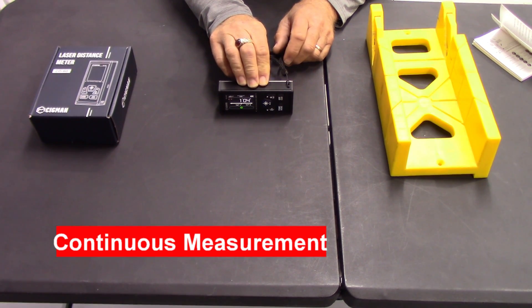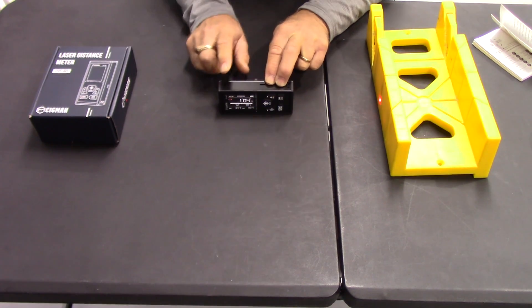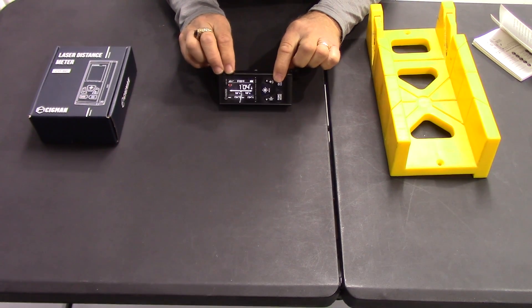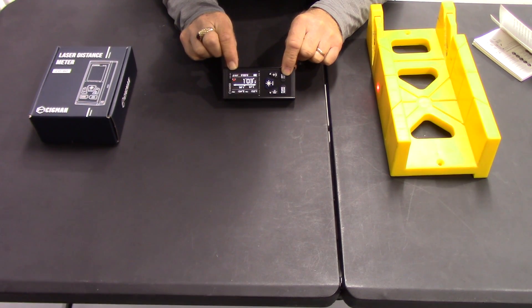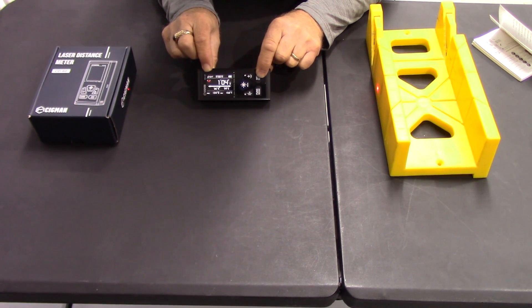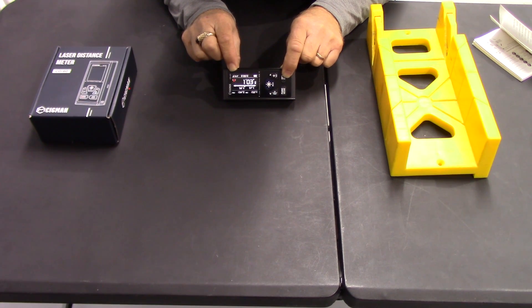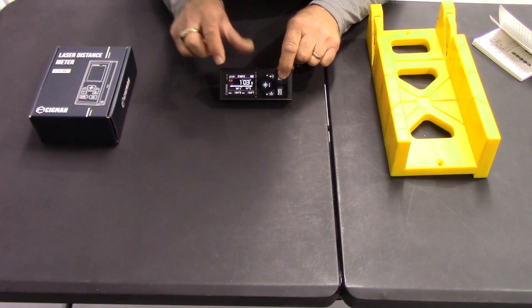You can also do continuous measurement so that you can find your center point. To do that, you push and hold the button. Now it's doing a constant measurement, and what it'll do is tell you when you're at center, because it tells you what's on either side of the center point. So now we go one way — we've still got about one foot three or four inches. If I don't have these parallel it's going to vary a little bit. And when I'm dead center between them, it chirps rapidly. There it is — right dead center between these two objects. You can mark it and you're done.